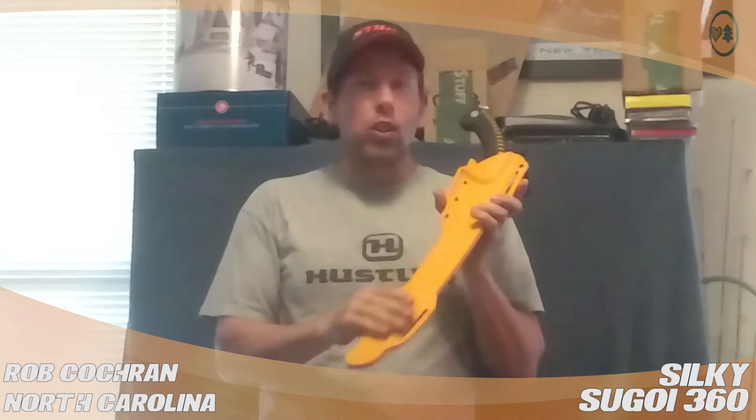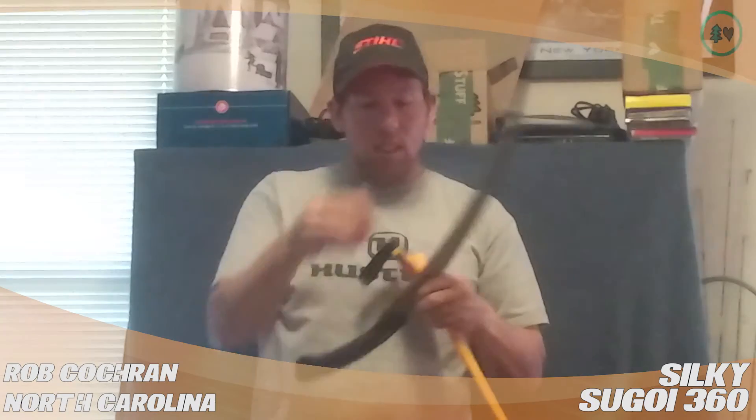It has very aggressive cutting teeth. The scabbard is hard plastic and it also has a roller bearing that helps guide the saw. The blade is curved, which is a nice feature. Also on the tip, it has a sharpened edge, so if you're reaching out to grab a vine, you can pull it and cut it.